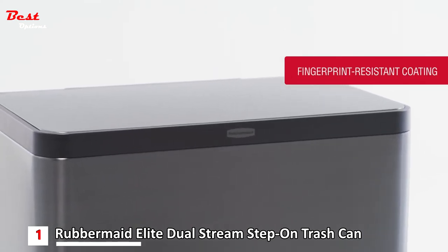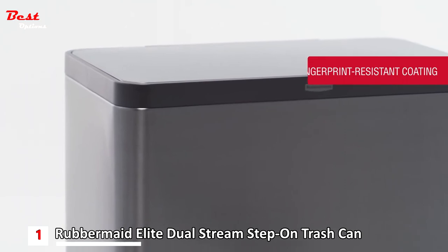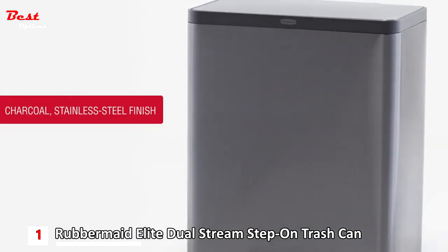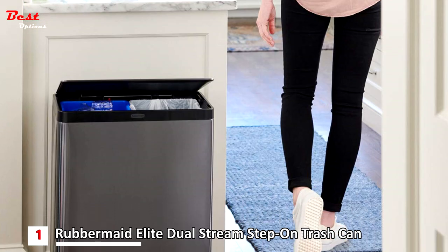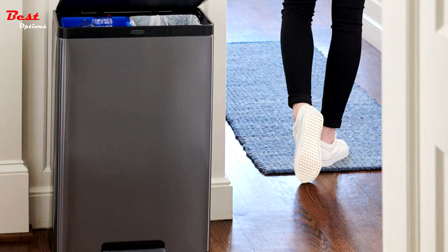Fingerprint-resistant coating prevents dirt and smudges, keeping your container looking its best. The charcoal stainless steel finish creates a warm and modern aesthetic for your home. An integrated liner clinch secures the bag to the container and prevents slipping even with heavy loads.